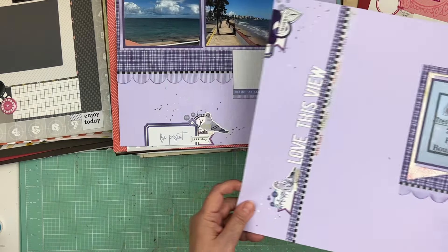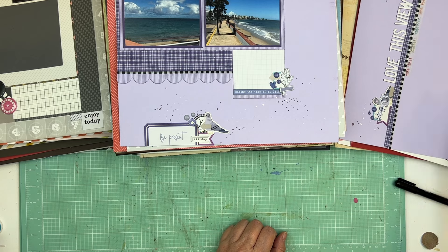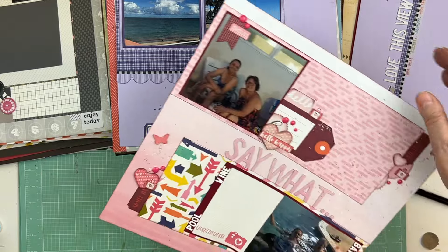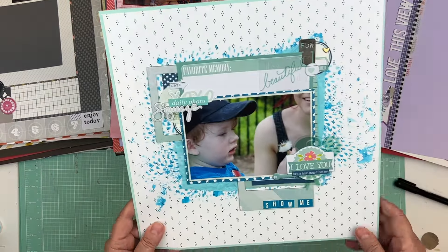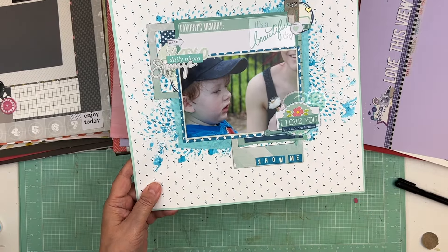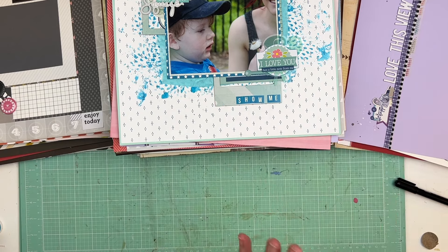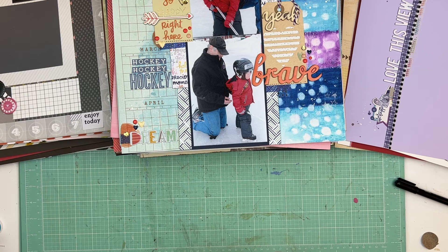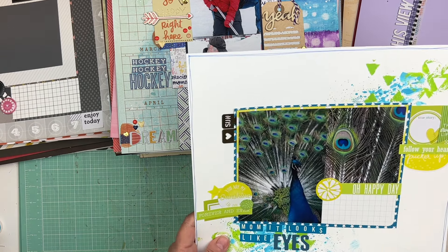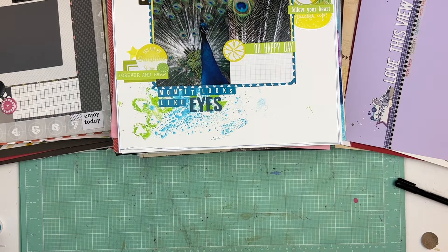Okay, this one is done — I don't need journaling. I know it's from my trip, so I'll put it in the album with the trip. That one needs journaling. We're almost done, and those will be the first layouts I work on. So for today we're just going through this and showing you what I'm going to be working on. The next video I'll show you how I'm going to set up and make it work to my advantage.